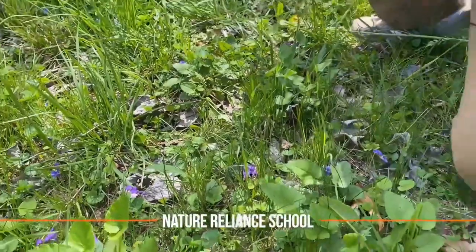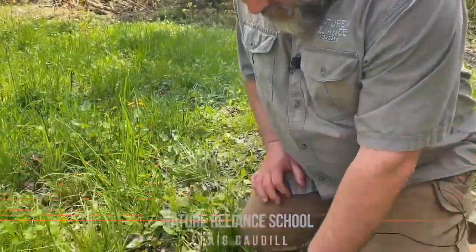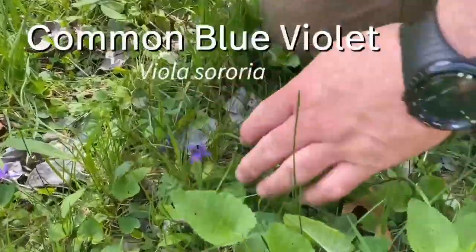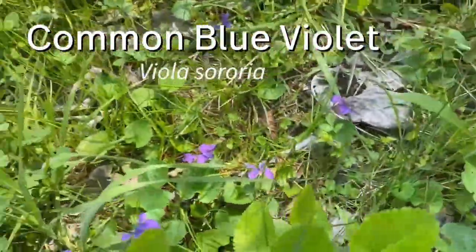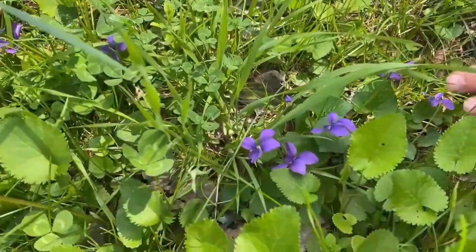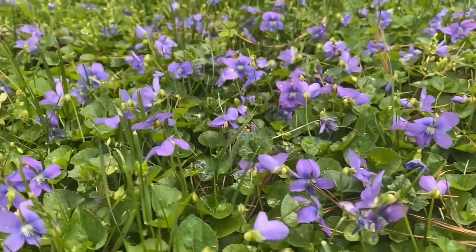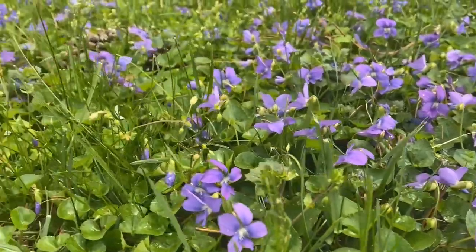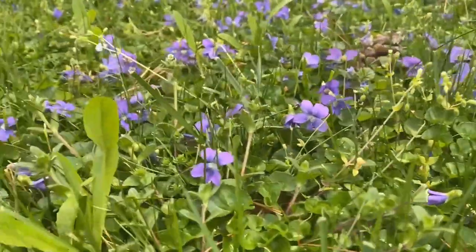One of my little favorite easily identified plants right here is the common blue violet. I actually have lots of them right here all through here. We'll take a look at the identifying features and how to use it. Violets grow wild in eastern and much of central North America, although people plant them in gardens anywhere, so you're likely to find them in a lot of places.